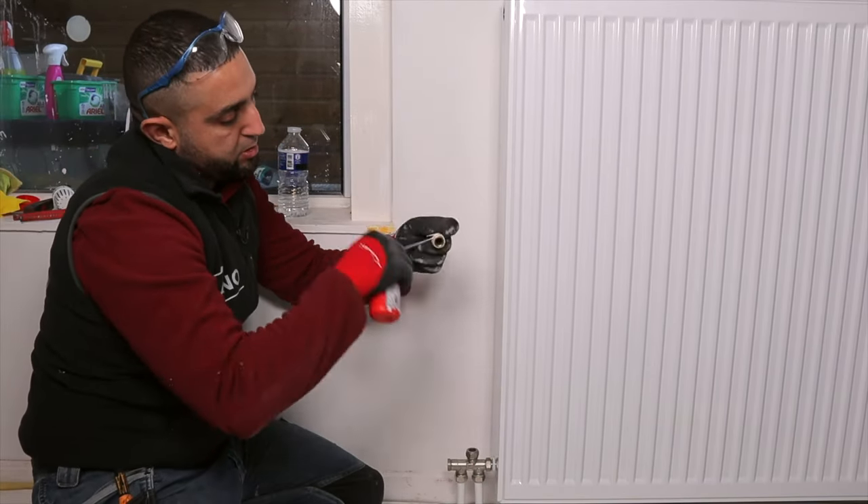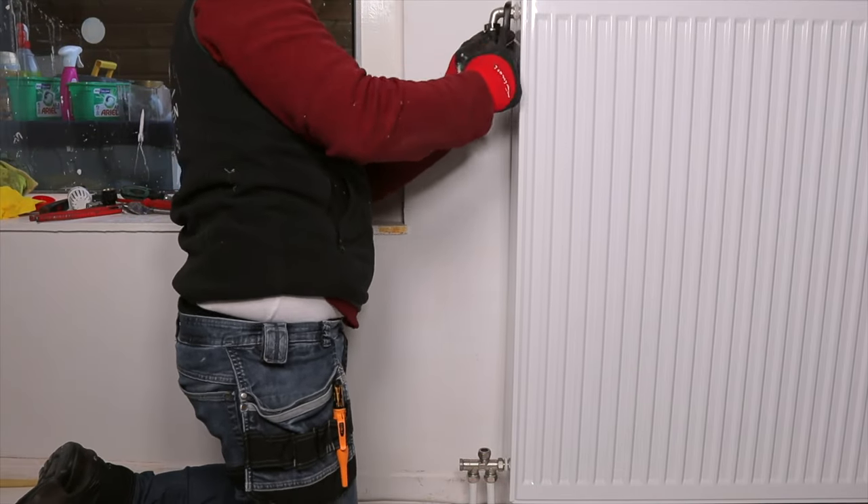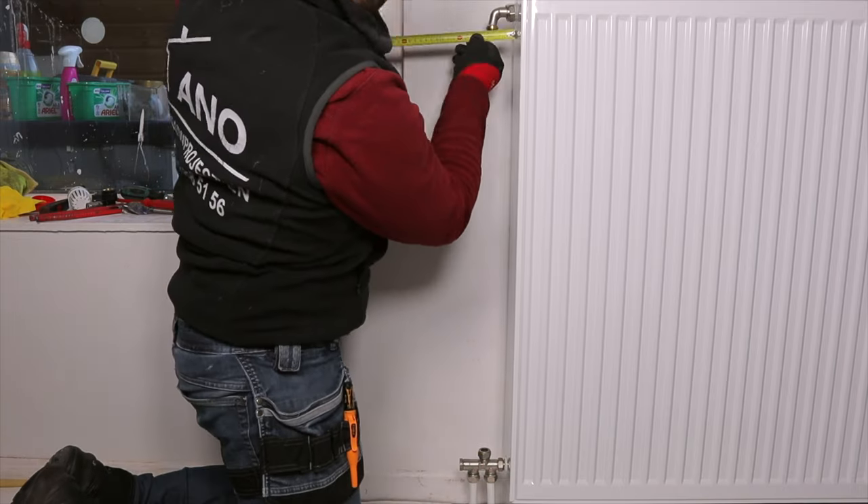Then use Loctite 55 to wrap the radiator bend. Make sure the hard measure matches the underblock.